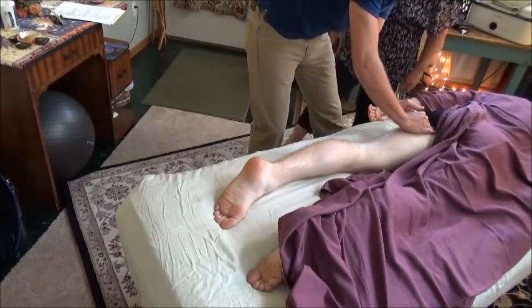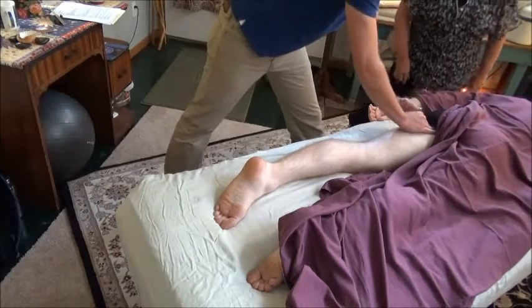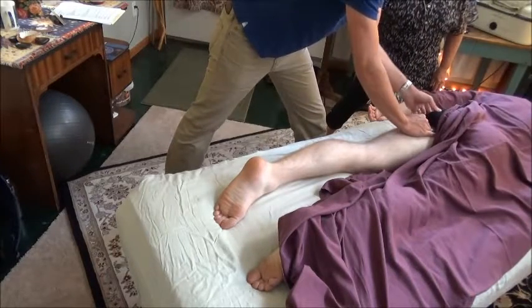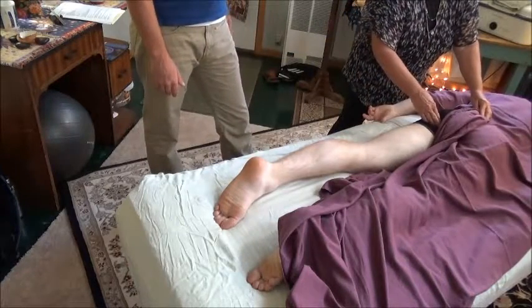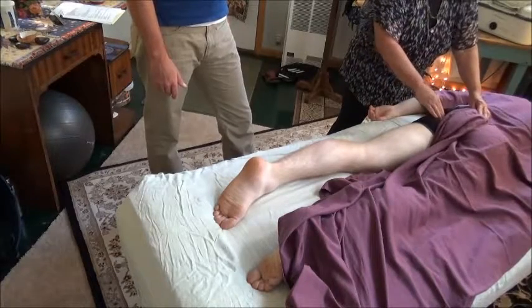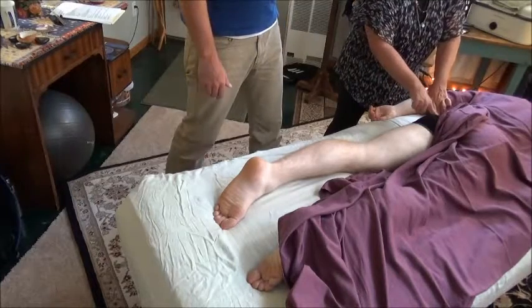Drop that hind foot back a little bit so you're not bending over quite so much. If you think about the space right in between your hands, that's going to be the path for the sciatic nerve. You can feel the ischial tuberosity here, go up to the top of it, and even narrow the field a little bit more there.